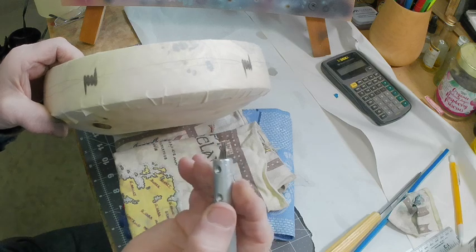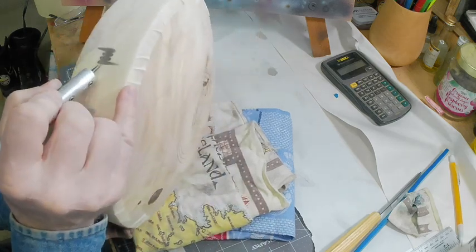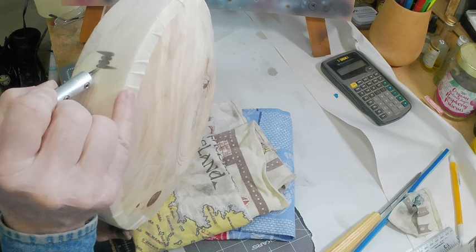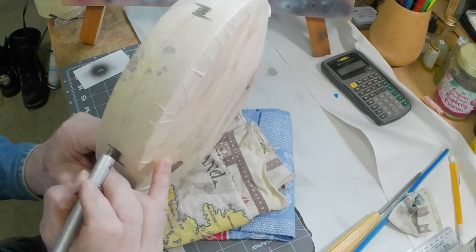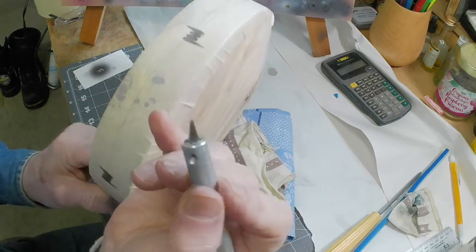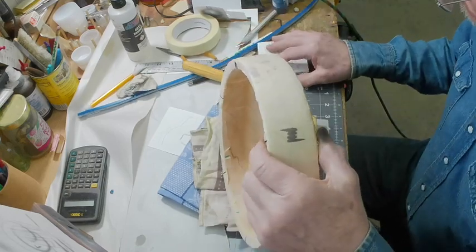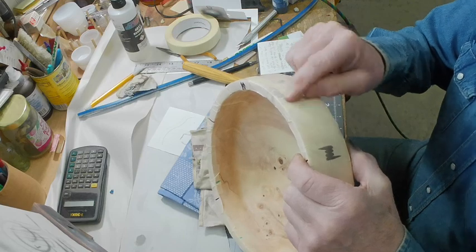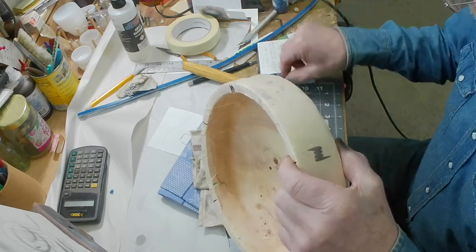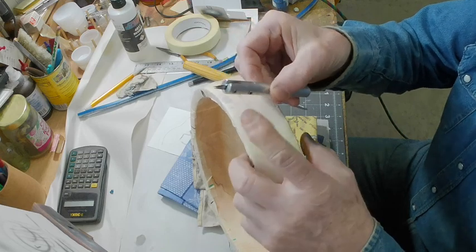The next step — I'm going to have to change the camera angle — will be to start and stop right at the edge and come down here and connect with the double exacto knife. I think this is a good camera angle. I've got both wires cut in by my double exacto knife.